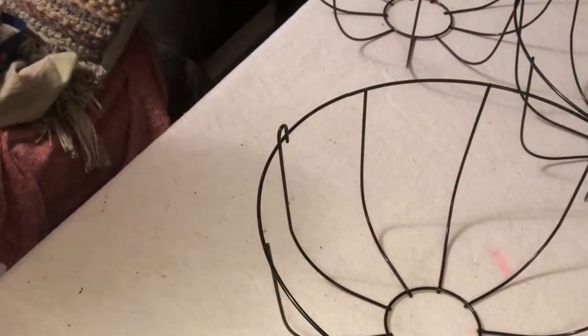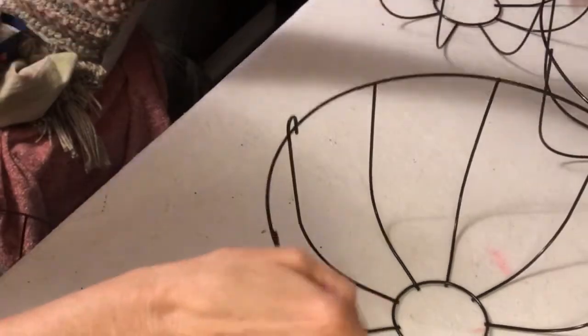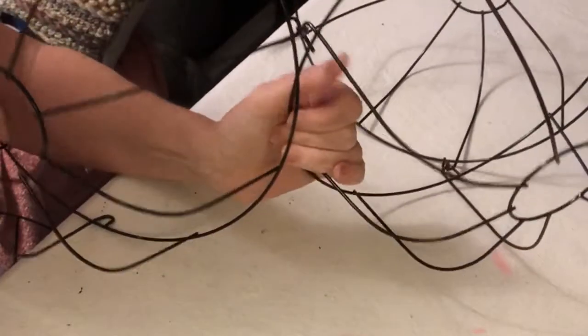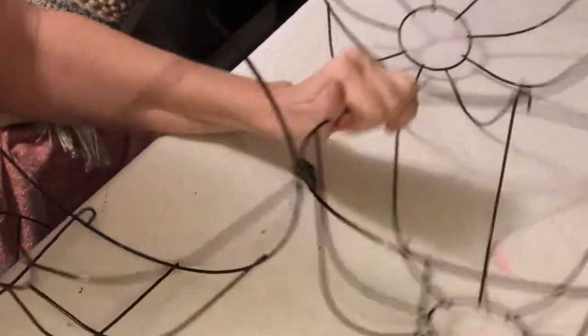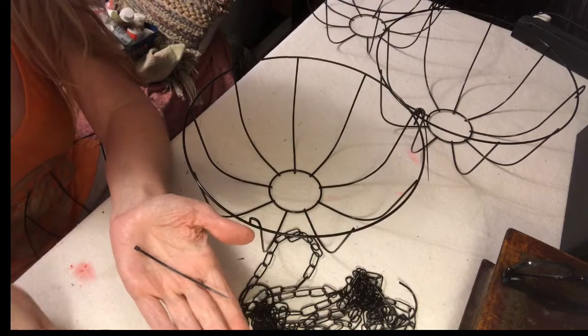You'll see here where these little hooks on each side — four sides of the half circle — I connected them there, and that seemed like a good place to line things up. It made it a little more cohesive.